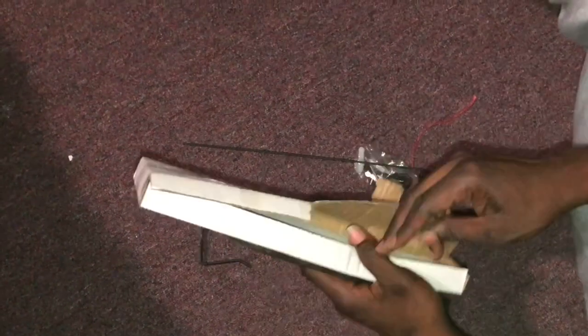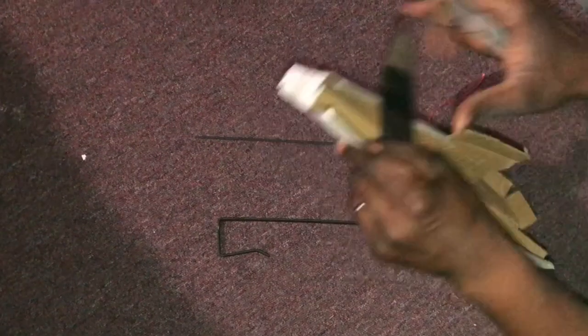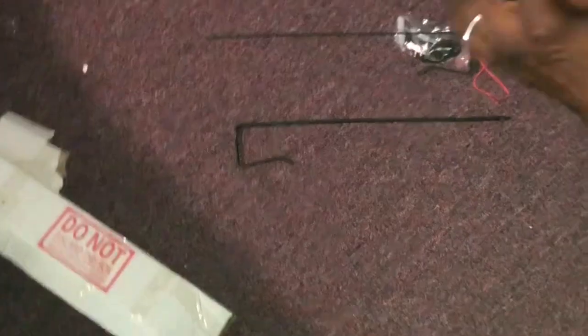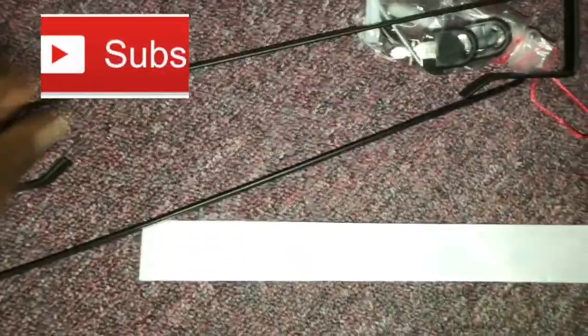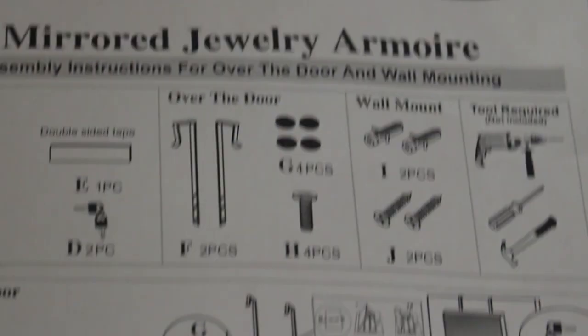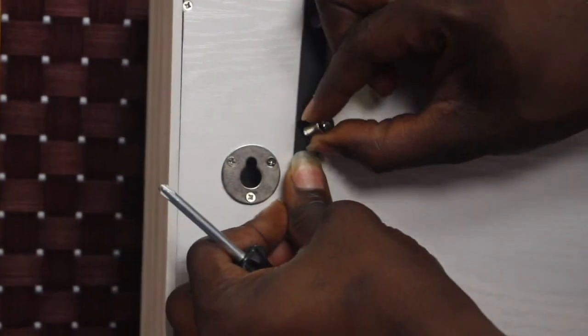Inside we have the tools to hang it, some screws, and that white thing is like a gummy strip — it comes with that also. There's also a screw to use for the organizer and right now we're getting set up.